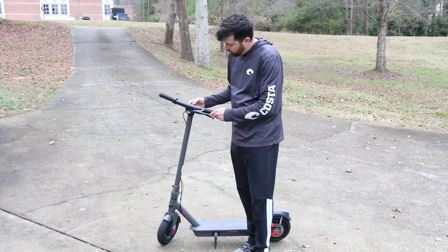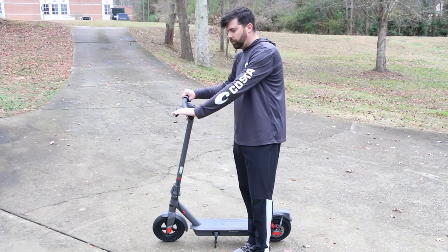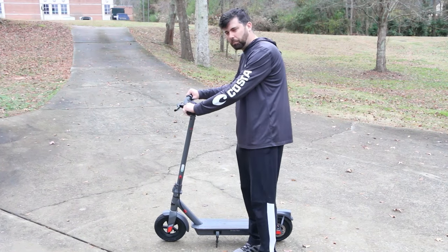I really like this feature with the headlight. You can just turn it on with a click of a button. Also the brakes are very nice — it's disc brakes.